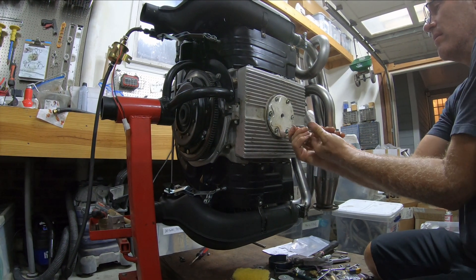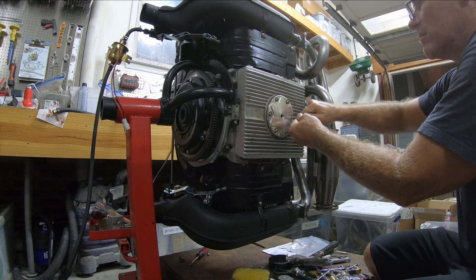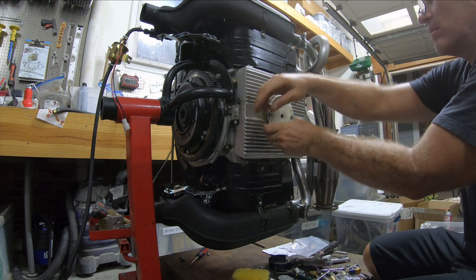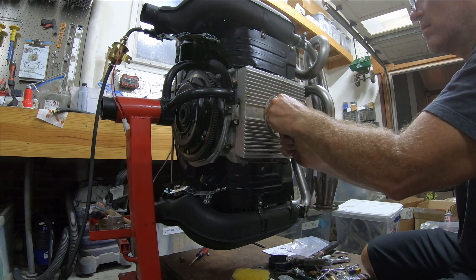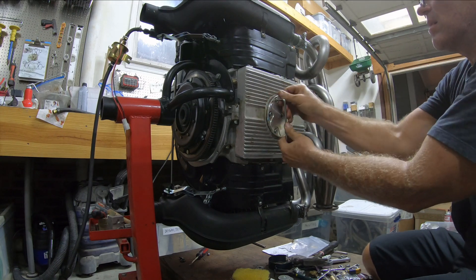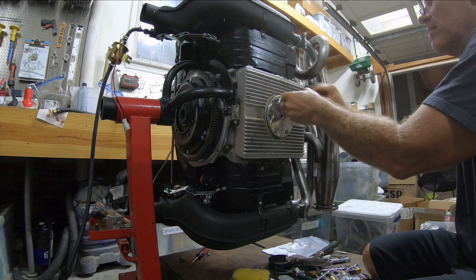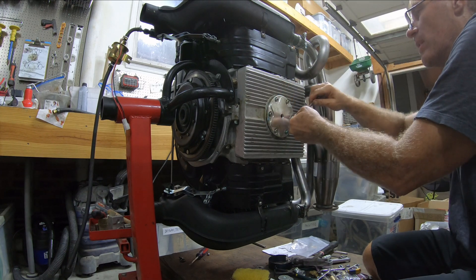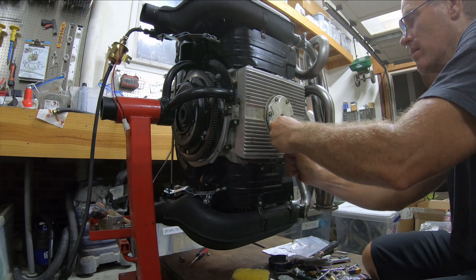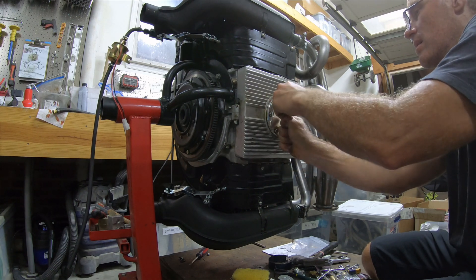Let's do a final check. This doesn't have to be that tight — just do it. Permatex all over everything, but luckily break clean gets that stuff off pretty good. So I will be scrubbing it off. Okay, this is on.